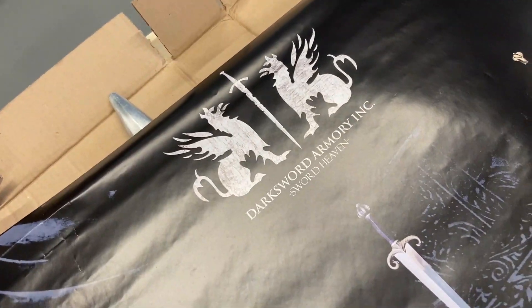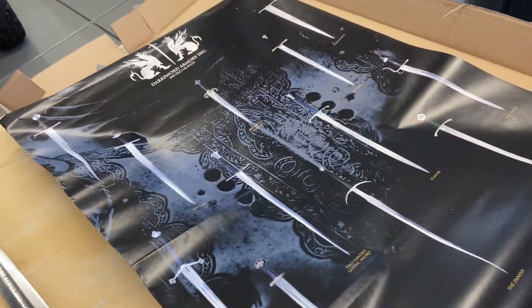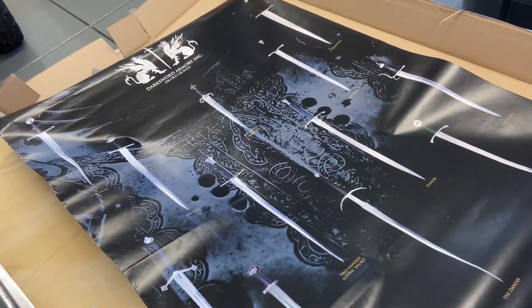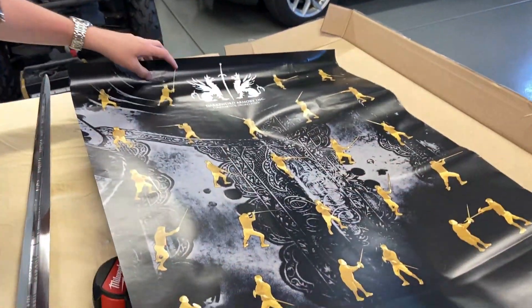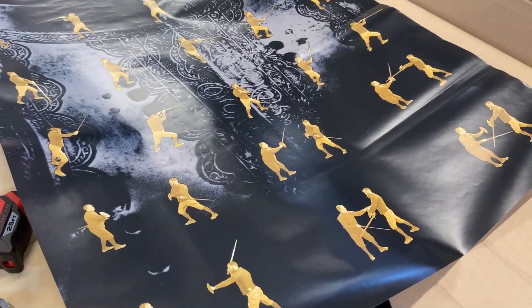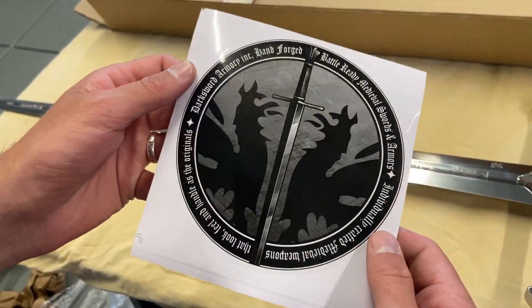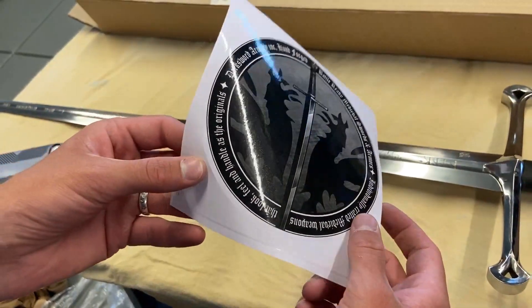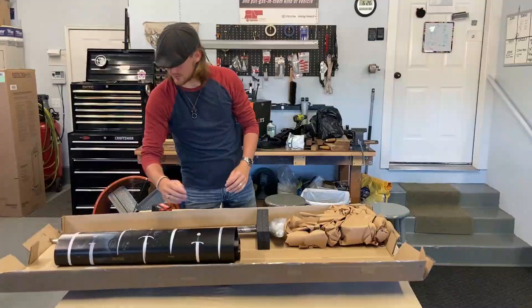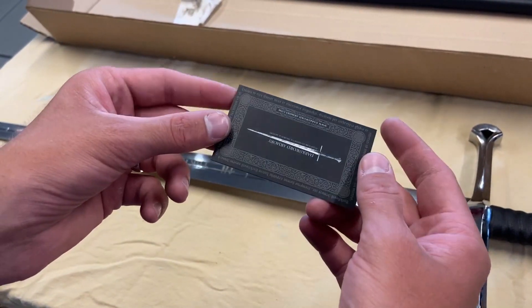That's amazing. So they give us a poster with promotional swords and items, other weaponry that they sell on their website. And on the back, it comes with sword stances and poses — so that is really cool. There's also a sticker, and they give us a Dark Sword Armory card.